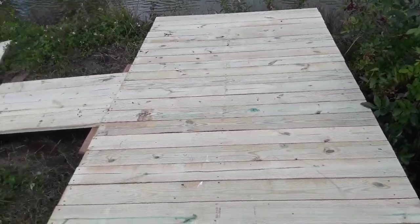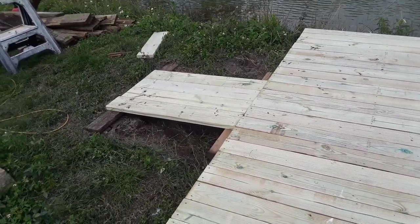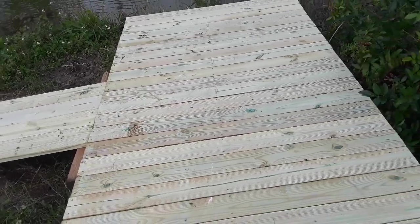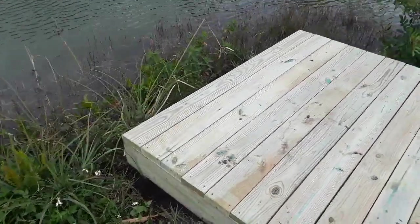Then I put my deck boards on top and built that little ramp there — there was a ramp but I replaced that too. So this is all done; all I've got to do is clean up and I'm finished.